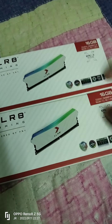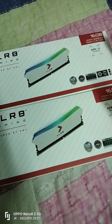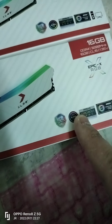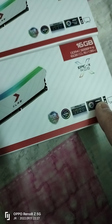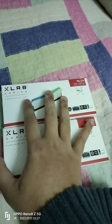Two units, same CL16 at 1.35V. This RAM is compatible with Gigabyte RGB Fusion, ASUS Aura Sync, ASRock Polychrome Sync, and MSI Mystic Light. Right now you can see the front packaging.